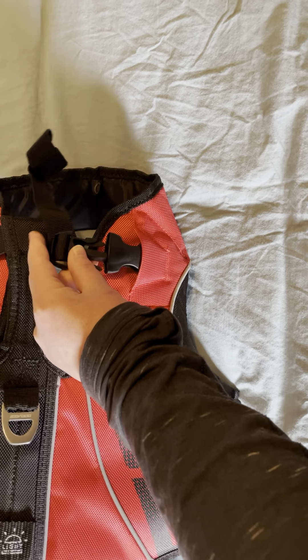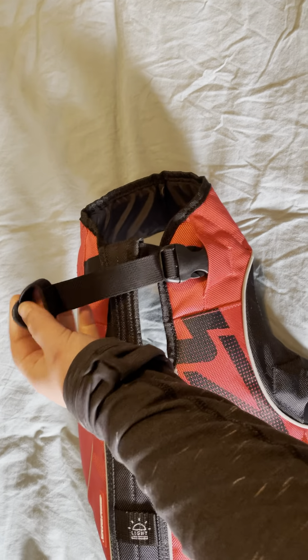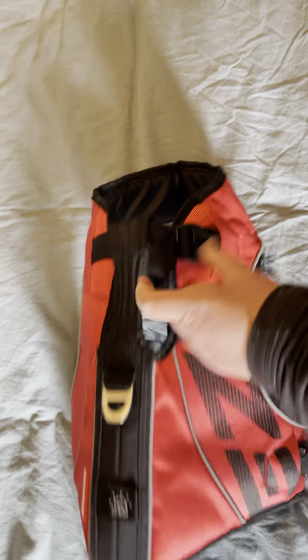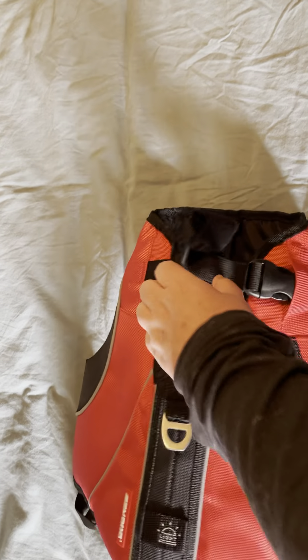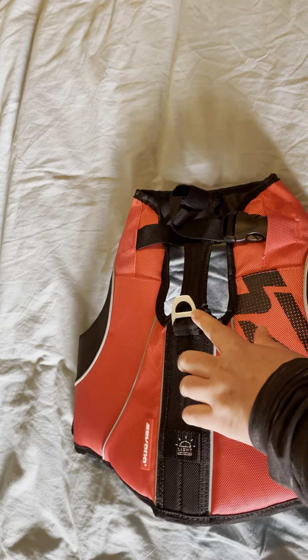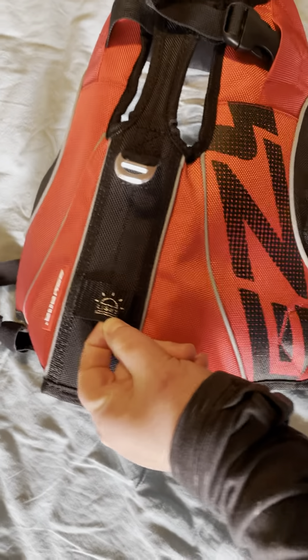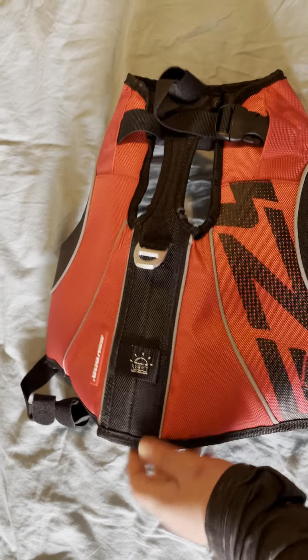Let's see if I can actually do this with one hand. Tighten it and then there are these Velcro things so you can wrap up the extra. There's also the handle which is right here. It's kind of nice that their fur can kind of breathe through here if they're running around on the beach or something. You've got this clip and then you also have a light loop to attach a light, which is kind of neat.